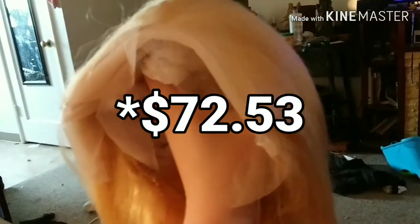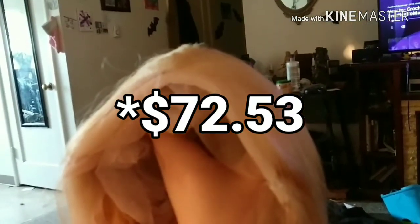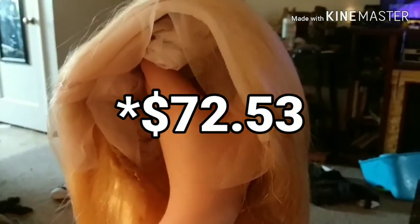This was less than a hundred dollars, so if you want 12 inches of human blonde hair for less than a hundred dollars, definitely check AliExpress. I'll put the link in the description. I don't make any money off of it, by the way, just so you know.